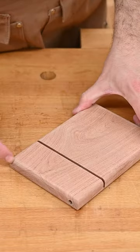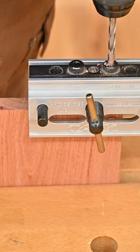Measure on the right end of the board four and a quarter inches out. You want to make sure your hole's centered, so one of my favorite ways to do this is with a doweling jig.